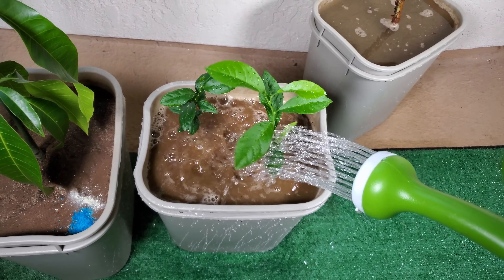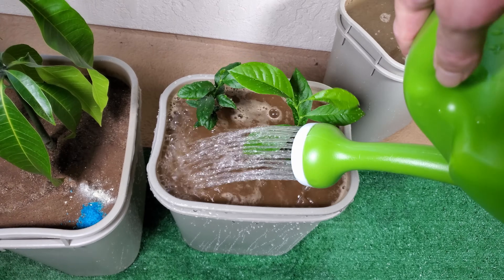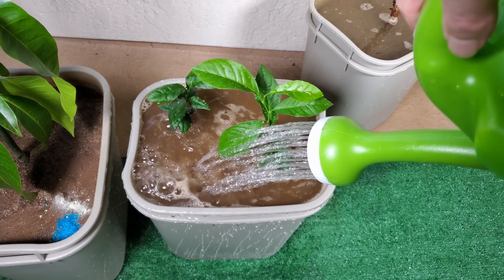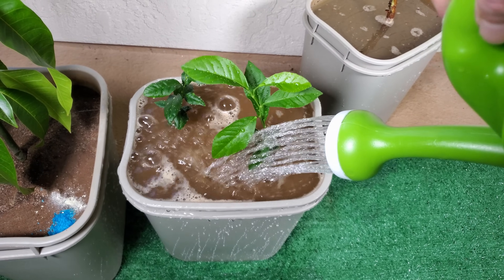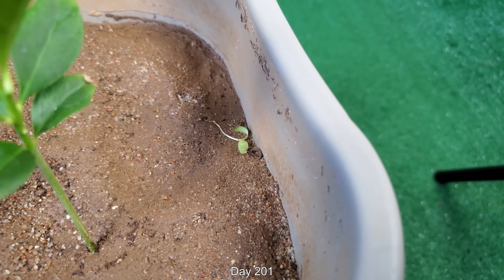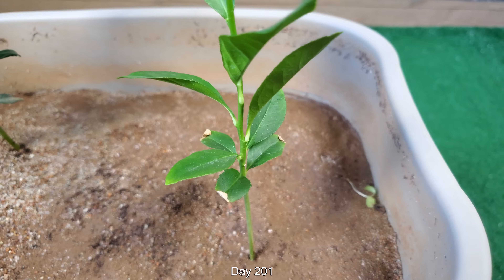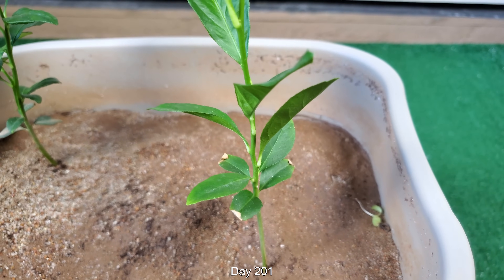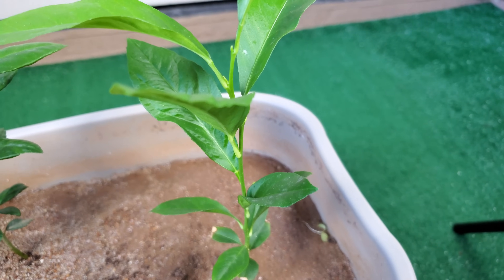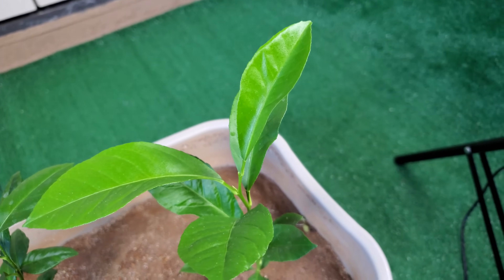I don't really see the logic there the more I think about it, and it just makes a big mess. Now I have to get a mister to spray enough water on all my plant leaves to get that nasty sugar water residue off. So it's day 201. You can see a little knocked-over seedling of some weed on the rim, the edge of this pot.